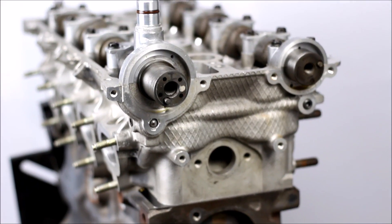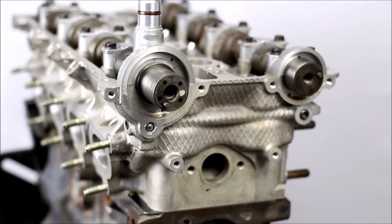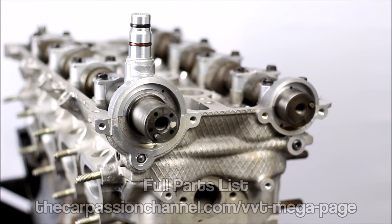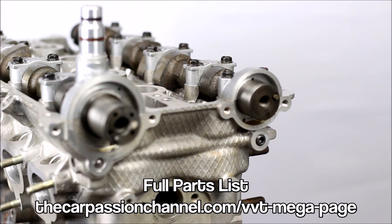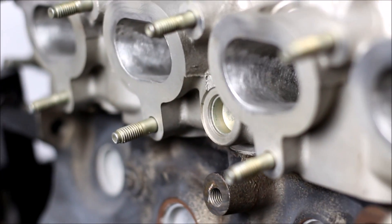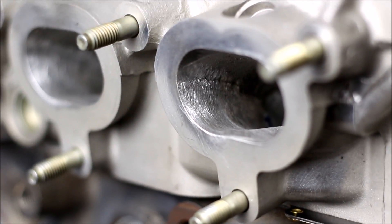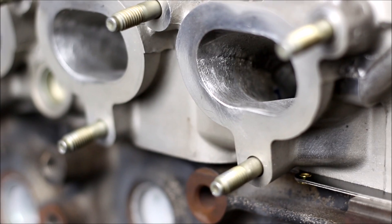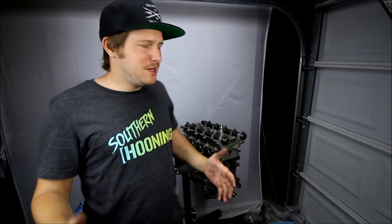The head is installed. For those of you that didn't catch the parts overview video, it's a relatively stock head with stock cams. The only upgrades are a set of slightly stiffer valve springs and mild port work — Stage 1 is what they called it, pretty much just fixing up some of the factory castings, cleaning up the port, and making it a little smoother into the cylinder. Nothing major, but I figure it will help.